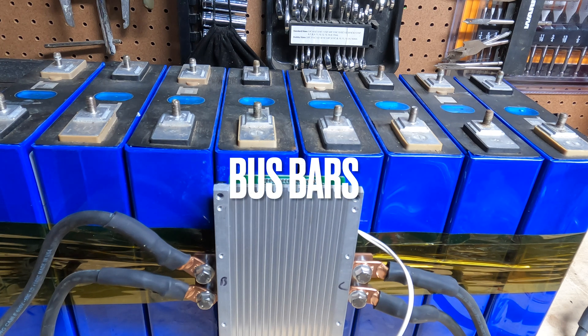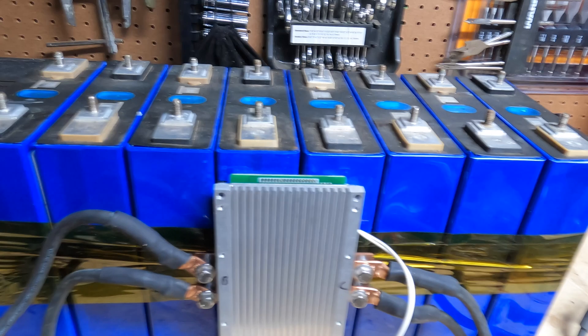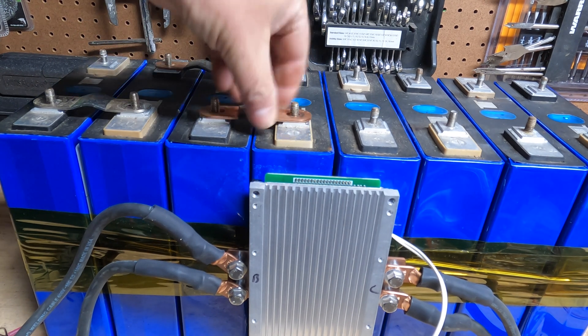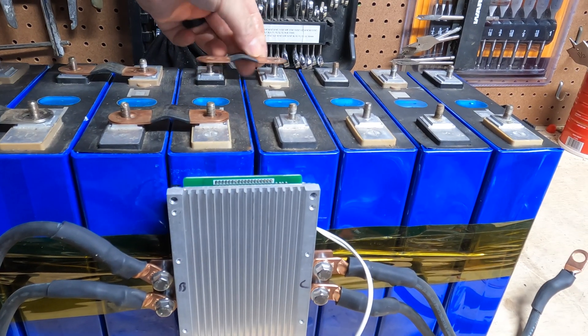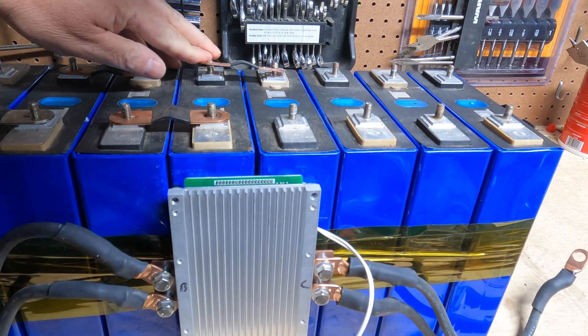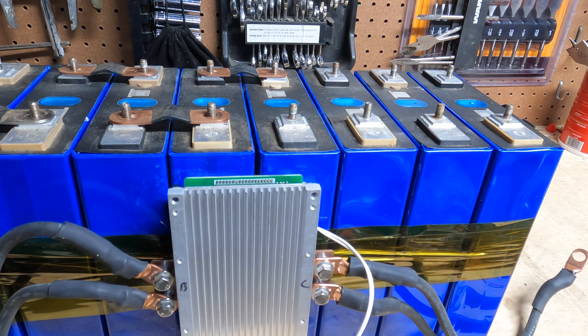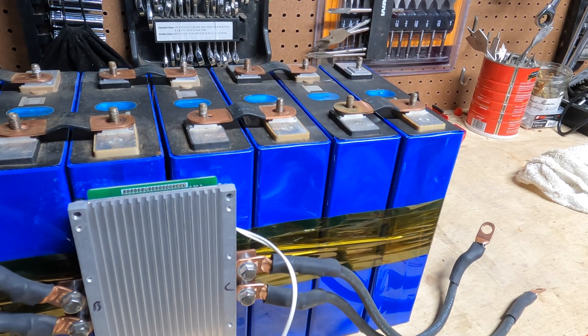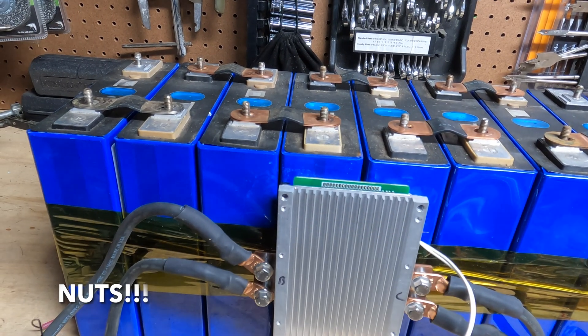Now we are going to put on our bus bars, going negative to positive. You'll see a theme here pretty quickly — positive to negative, positive to negative, positive to negative, positive to negative, positive to negative — and where does the last one go? Oh, positive to negative. Bam, there you go. I'm not going to put the bolts on yet because I'm going to put the bolts on as I wire it.